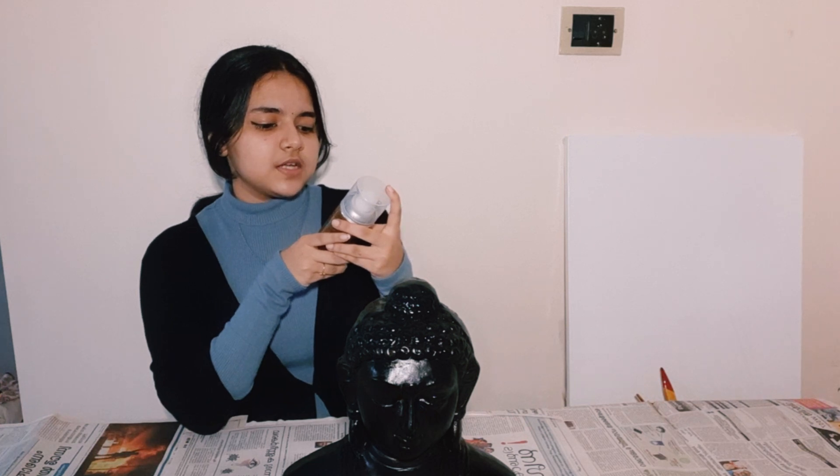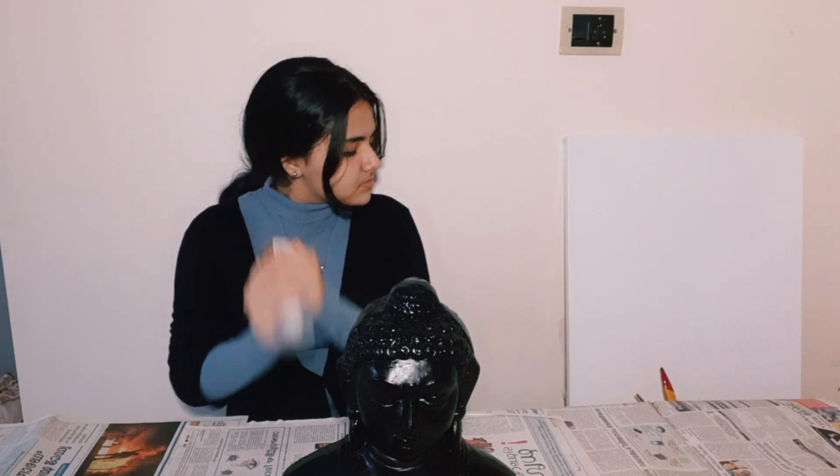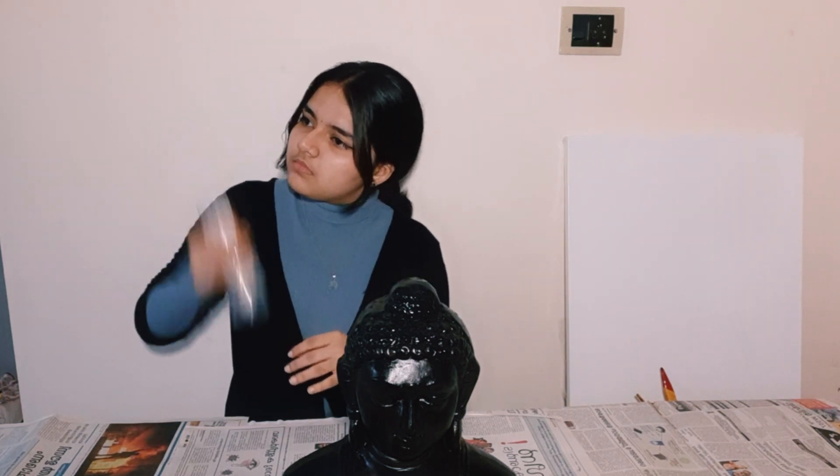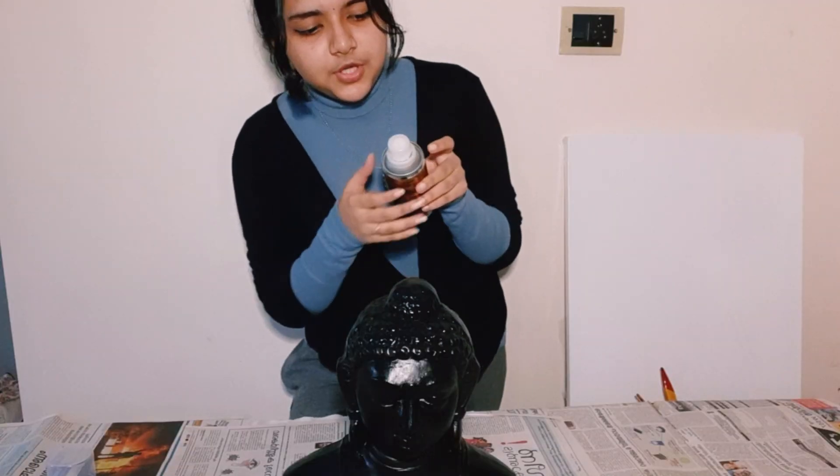Shake the can upside down for at least 2 to 3 minutes vigorously. Okay, I think it's done. So I should be spraying it from here. Let's begin — let's see what's going to happen.